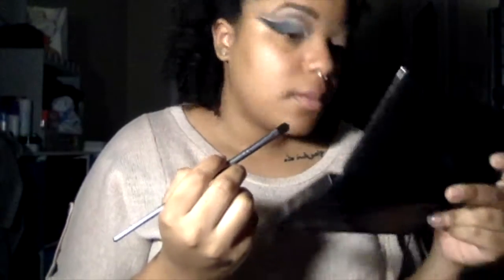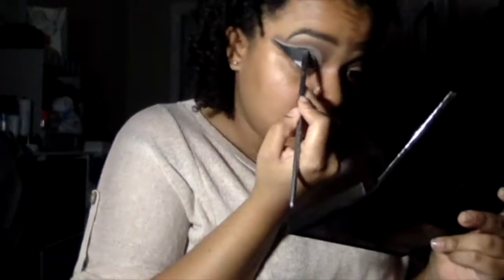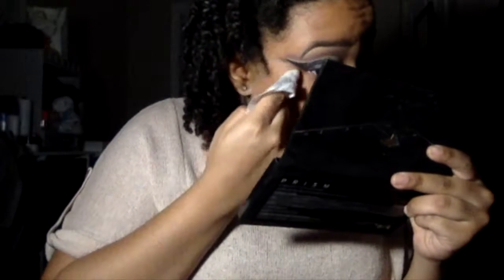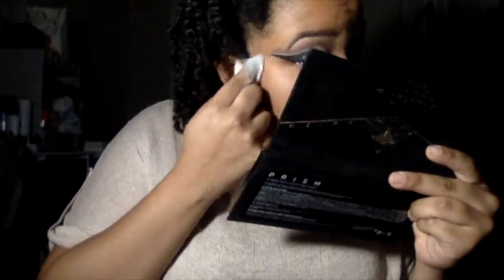After blending for a while, I finally got to a point where I'm content with the eye look, after switching between the black and the shimmer. That takes a while for me because I'm a perfectionist. I'm going to clean up my eyes again just to get rid of the fallout from the black, and then I'm going to do my other eye off camera just to save some time and come back to you guys.